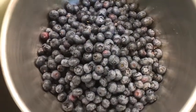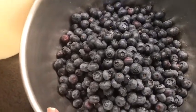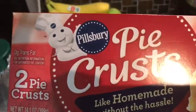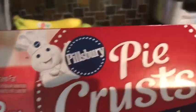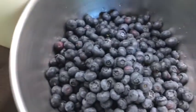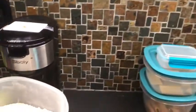Hi guys, today I'm making a blueberry pie. I have six cups of washed blueberries in a bowl ready to go. I already have one part of my crust ready in the pan — I just bought Pillsbury pie crust from Kroger because it's easier and it pretty much tastes the same. I've got six cups of blueberries ready to go and I have lemon peel zest — I'm going to do one teaspoon of that.